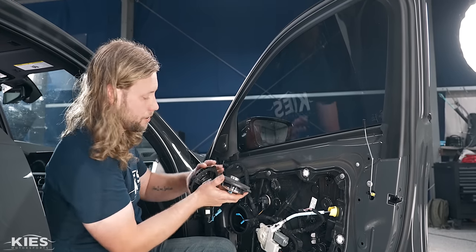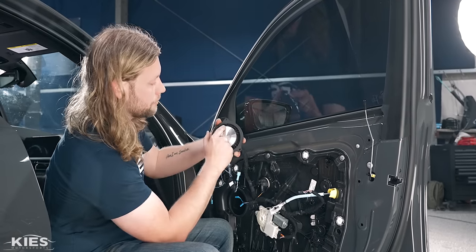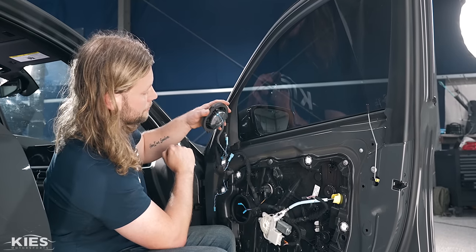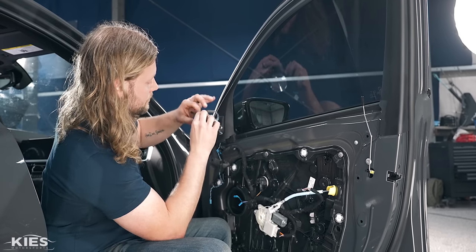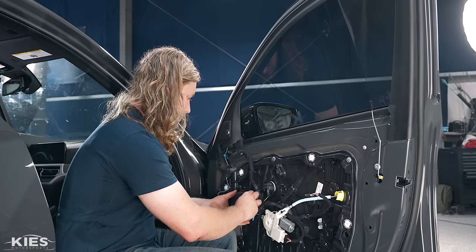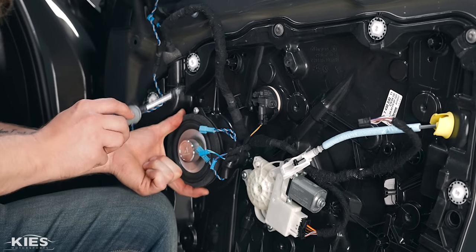Next you're going to need the little splitter that's in your box. If you look at the factory Harman speaker, there's a speaker input for your mid-range and then an output that actually powers your tweeter. The Beamer Tech one is a little different — it just has one input and uses this little splitter. Take your extension cable and plug it in, then route the wire through this little hole in the plastic to make sure nothing gets pinched once you go to install everything.